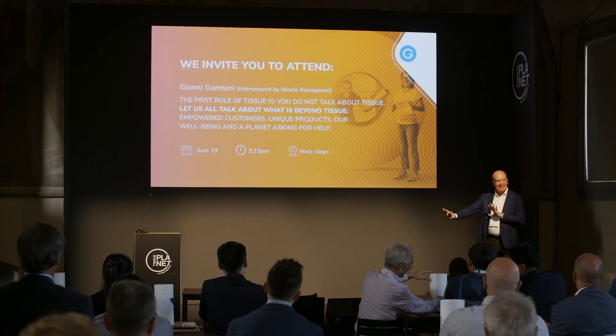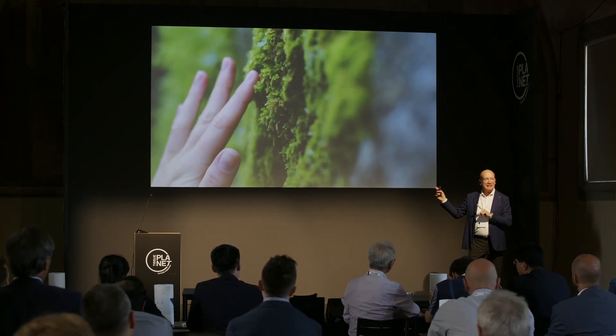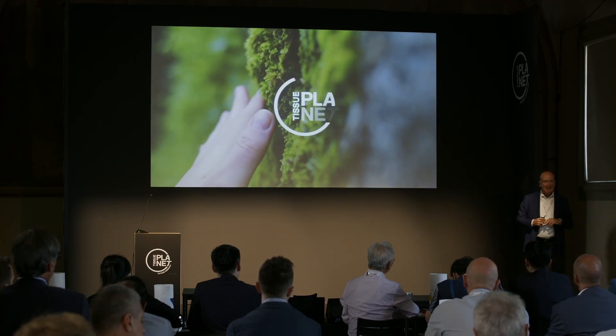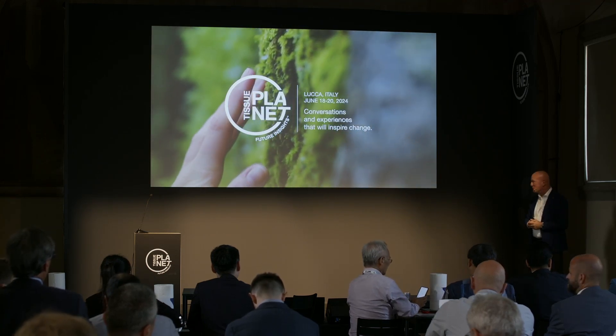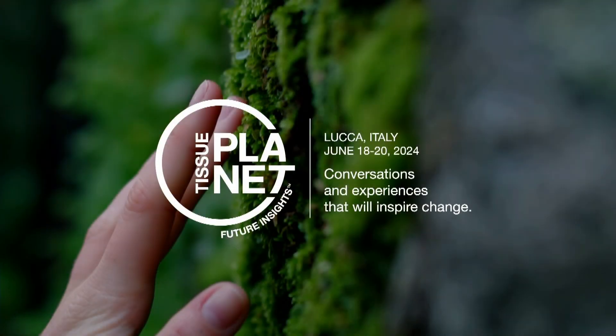I respect the time. Last thing — don't miss tomorrow's interview with Gianni Gambini by Nicola. We will keep talking about these ideas, what we want to do in the future, and how we see it. Thank you very much.